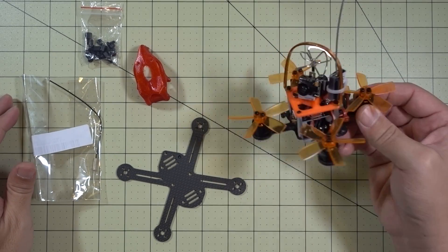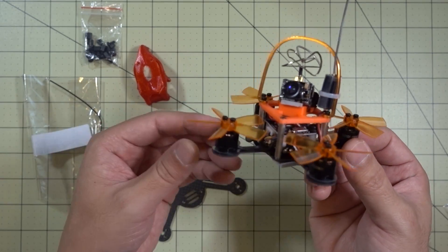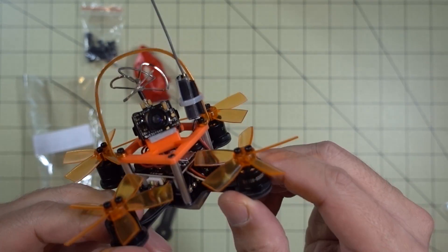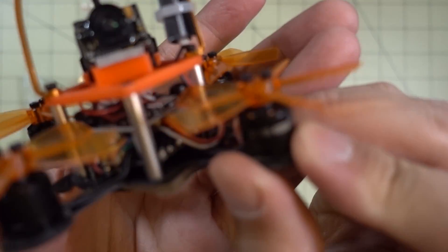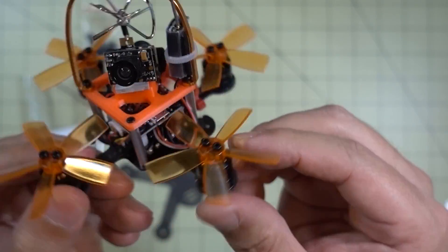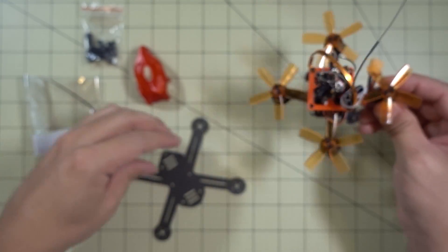Another micro drone rebuild here. I'm going to take the Orange 85, which I reviewed a little while ago, and convert it from a 2-inch quad to a 2.5-inch quad. This is a pretty interesting motor — it's an 1106 6000kV motor — and I'm thinking this will probably be okay on a 2.5-inch prop on 3S. I'm going to take all the parts out of this frame, FC, receiver, everything, and move it over to a new frame.